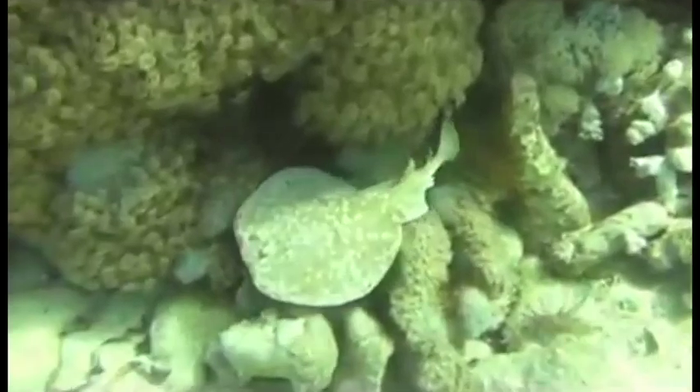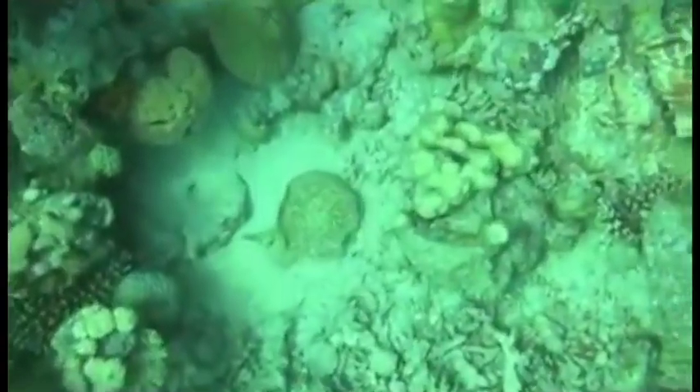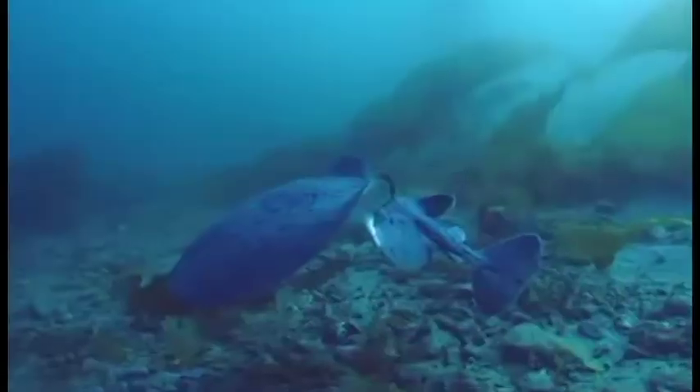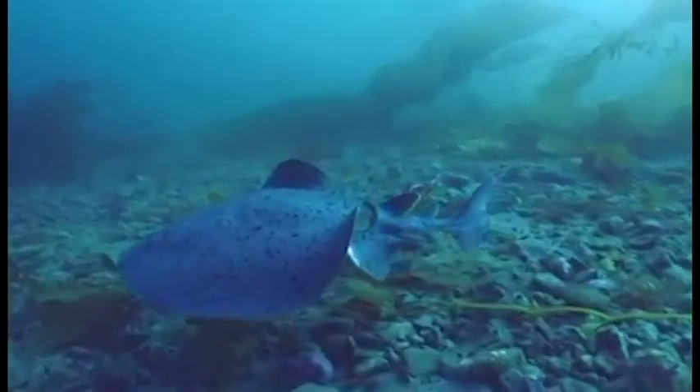The electric ray may be the most electro-sensitive of all animals. Because their eyes are on top of their heads, they have extremely poor vision, which must be compensated for with the use of other senses, including detection of electricity.